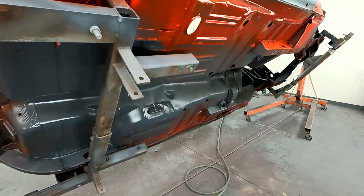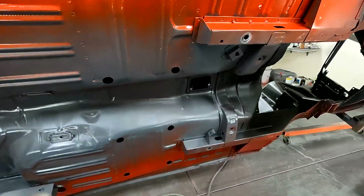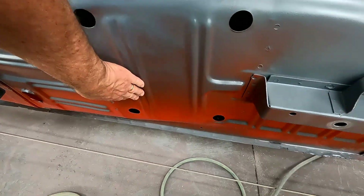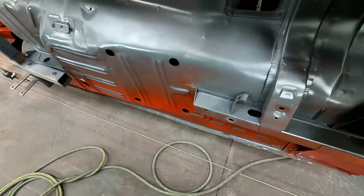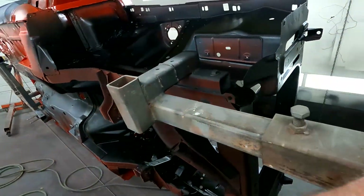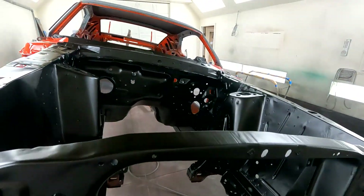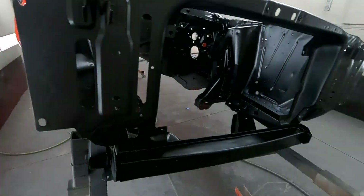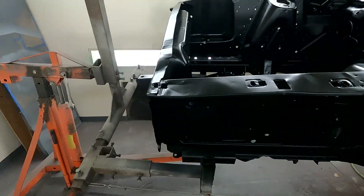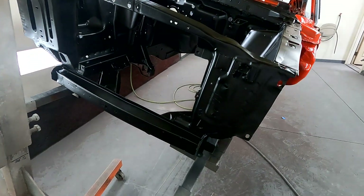It turned out pretty good. Here's where my hole was before — that looks good. I'll go ahead and wrap this all up, keep it clean, and start sanding on the body. I'll be base coating and clear coating in here pretty soon.